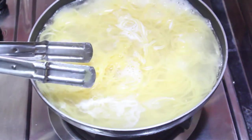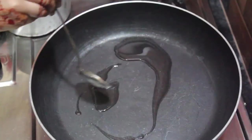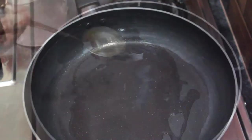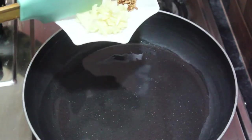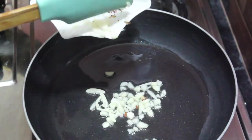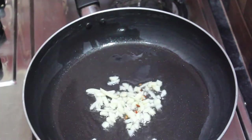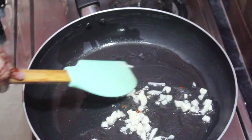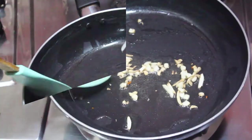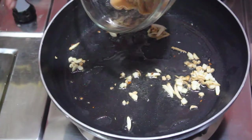Now we will add 3 to 4 tablespoons of oil. Now we will add garlic.